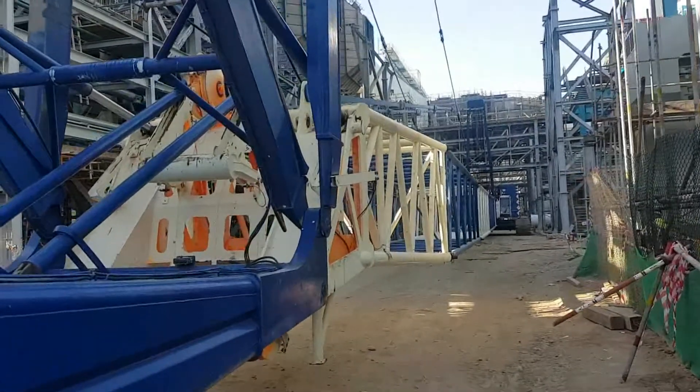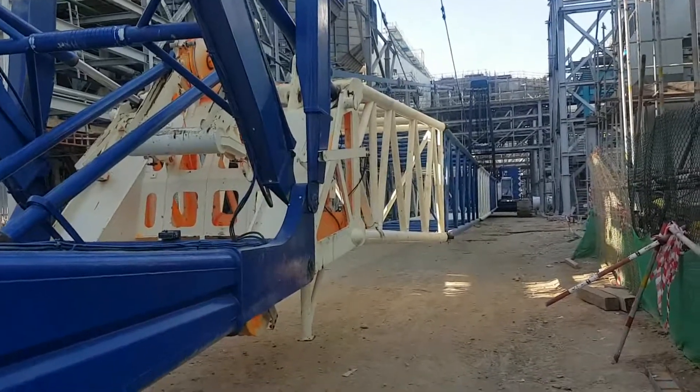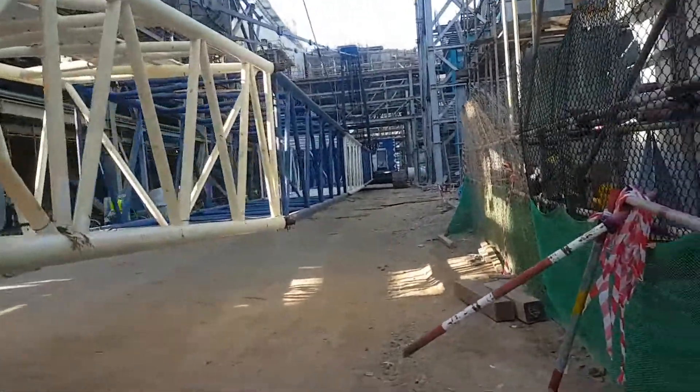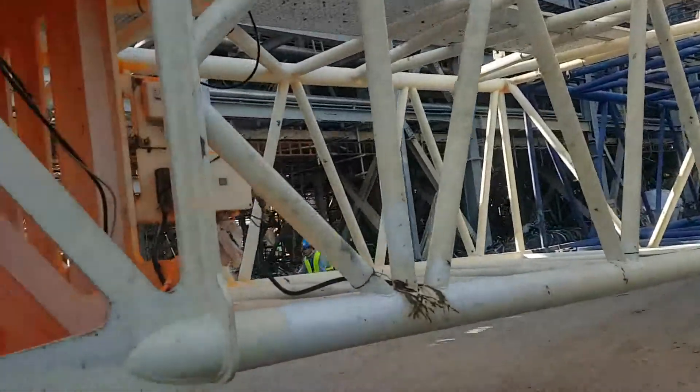There is some problem with the 300-ton Liebherr crane. The model is LR1300 and it cannot lift the luffing jib, so I'm going to check.